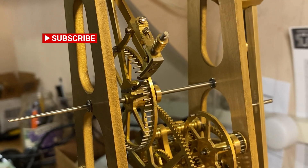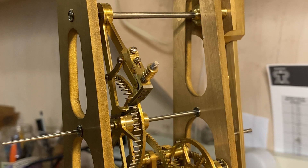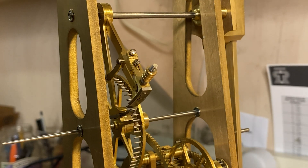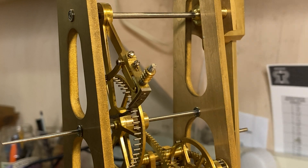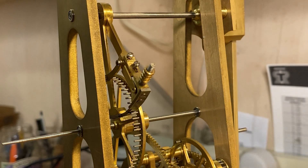Hi everyone, this week we're not going to show any builds, but I will show you where we are right now with the clock. I've got the pendulum in place so we've got it running. I'll show you some of the design features of what we have so far, because this is the first time you can actually see the train and the clock running. There's no hands on yet because the motion work isn't done, and in the future you'll see the perpetual calendar, but here's a very interesting feature — you can see the escapement working.